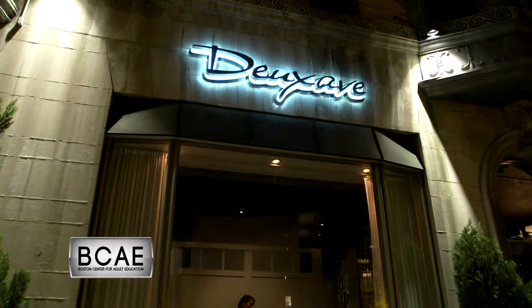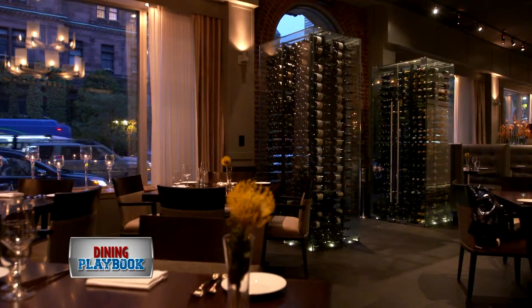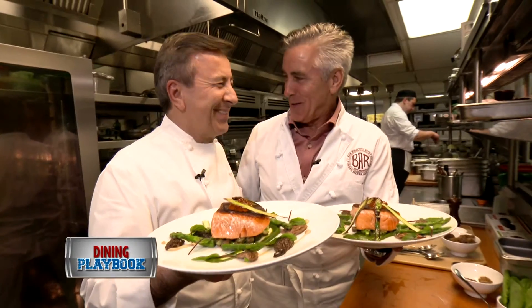All right, here we are at the Dining Playbook Kitchen at the BCAE in Boston, and I'm thrilled to have pastry chef Sean Velez with us. Good to see you, buddy. Where were you prior to the Bottom Line? So I spent the past six years with Chef Daniel Balou in New York. He and I are really good friends now.